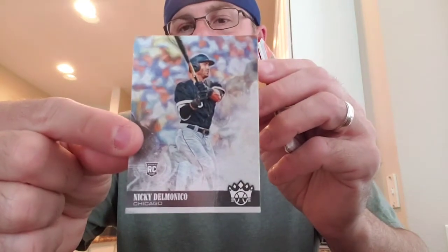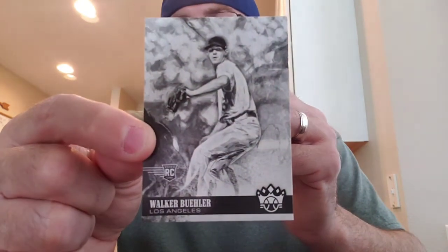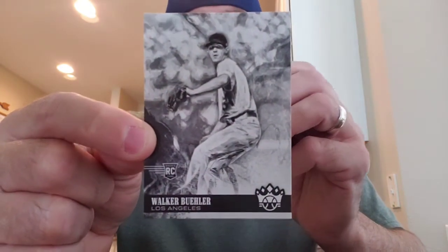I just love this stuff. I love Diamond Kings. My love for Diamond Kings started in 2005. Nicky DeMonaco rookie. And then — Walker Buehler! That's nice. What are these called? The negatives, I think. Walker Buehler negative.